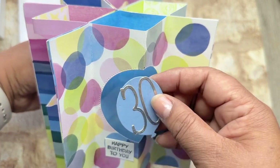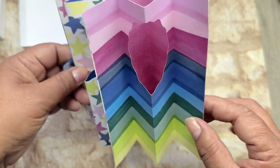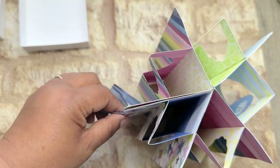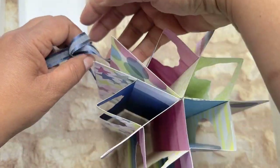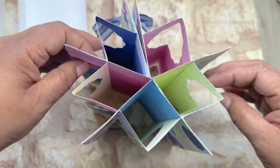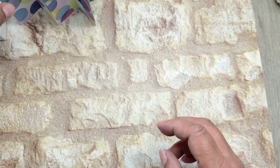This is the front — this one is for a 30th birthday — and then you're just showing off all the different papers. You then just tie this up at the back like that, and it will stand like this. So that's the first style.